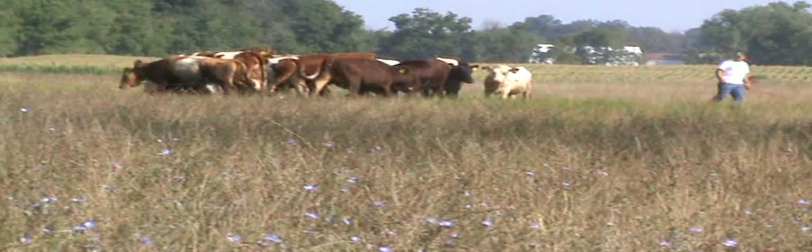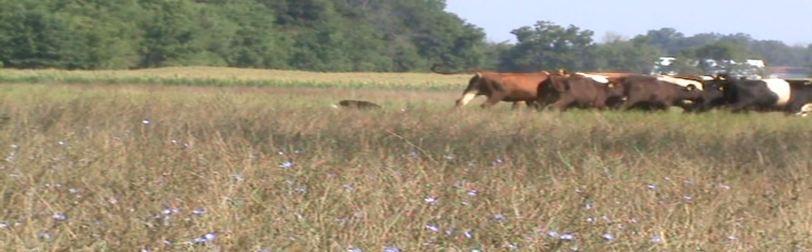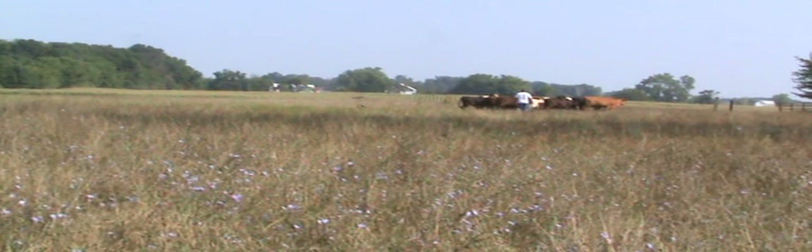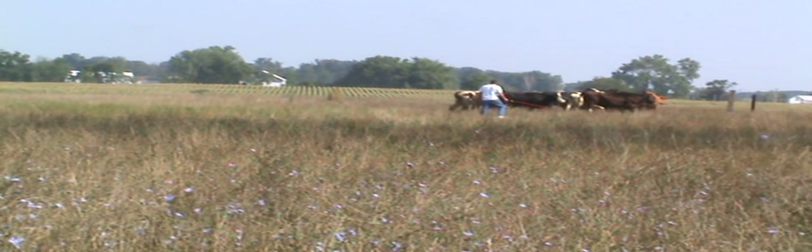This is Ellie at work. Ellie's a four-year-old border collie bitch we got from Jim McEwen. And believe it or not, these are not dog-broke cattle. We're just starting here — I just picked these cattle up. This pasture is an upside-down L.